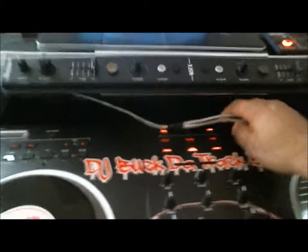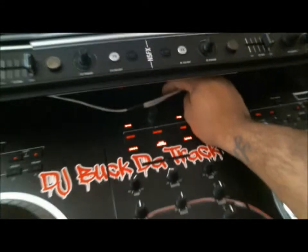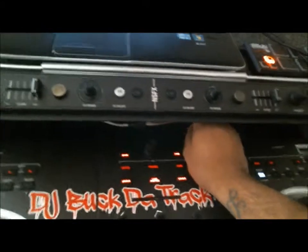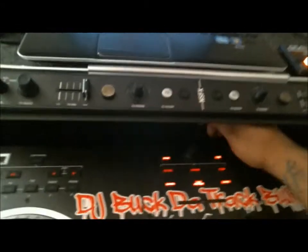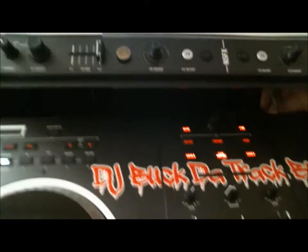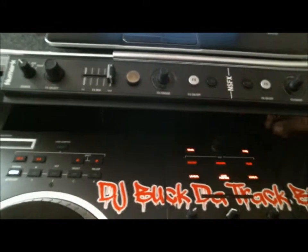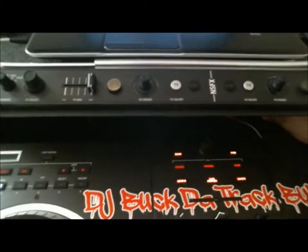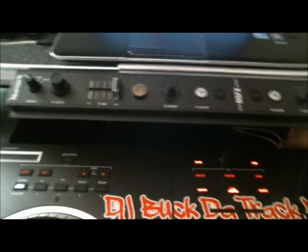Now, you have a master and a booth on your Numark NS7s or any other controller. If you have a master or a booth, you can use either or. I choose to use the booth. So here I'm going to actually connect it. Okay, I got mine connected now.